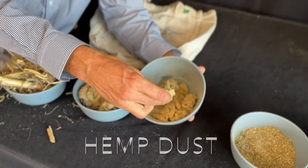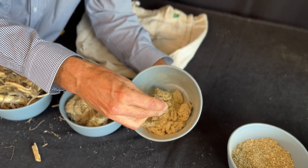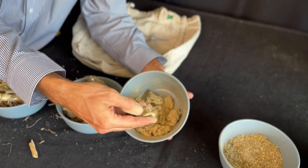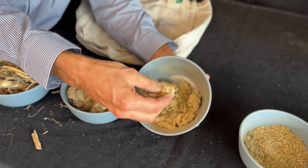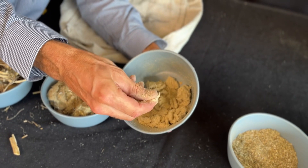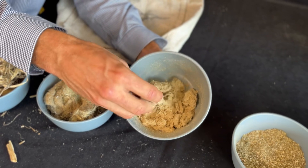Here I have the hemp dust. This dust gets sucked out of the decorticating machine and put to one side like the other elements. This dust can be used as a kind of MDF or particle board — mix it with some natural glues, compress it, and you've got a lovely natural particle board.